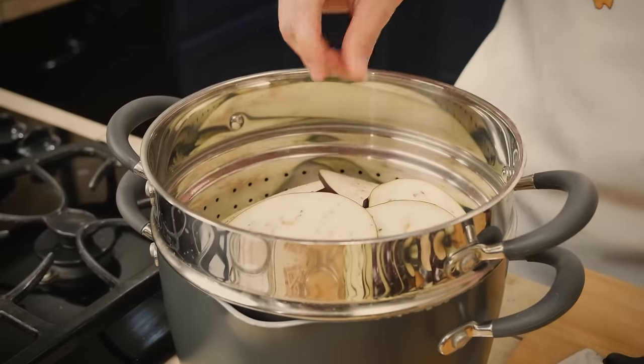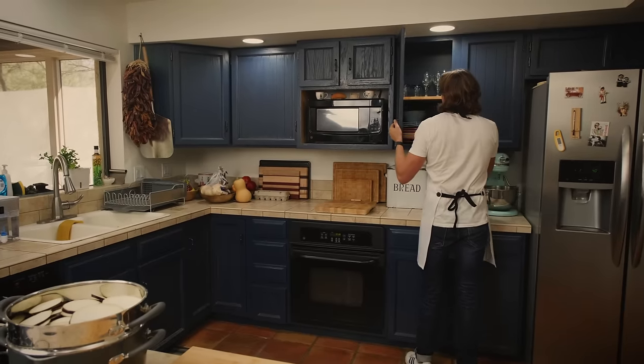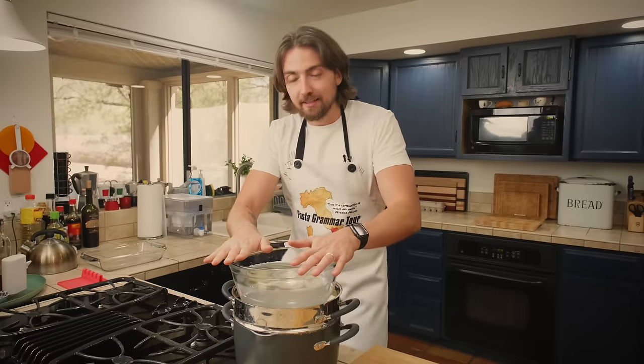I told you, this is not a quick and easy parmigiana. The very first time Ava taught me this technique, I thought she was crazy. And your family's going to think you're crazy too — layering all these eggplant slices, sprinkling them with salt. They're going to be like, what's wrong with daddy? Well, daddy is doing the right things. We have our stack of eggplant slices, but we need to press them down. Maybe put a bowl on top. I might make a mean parmigiana, but I still have things to learn from Ava.